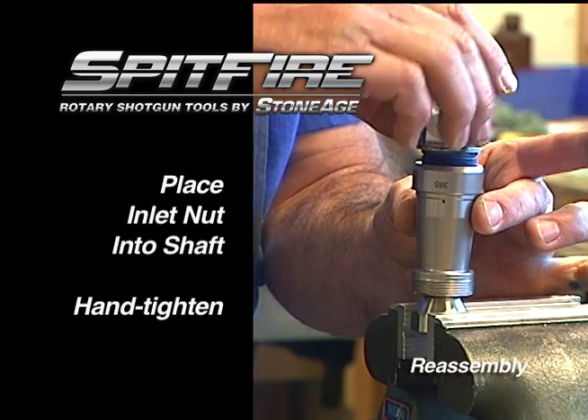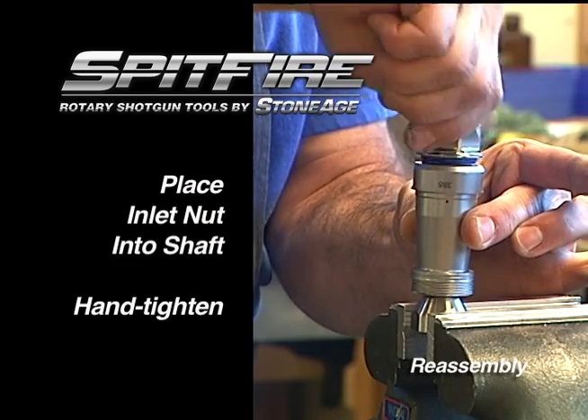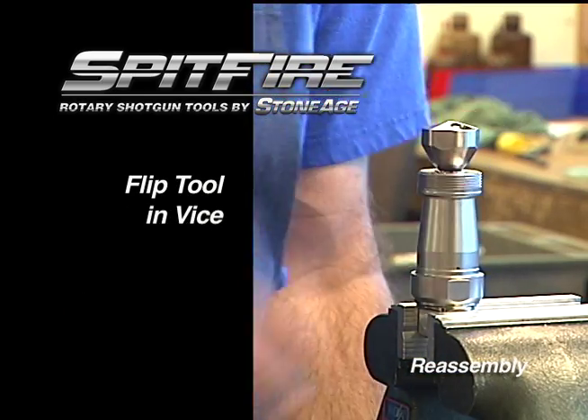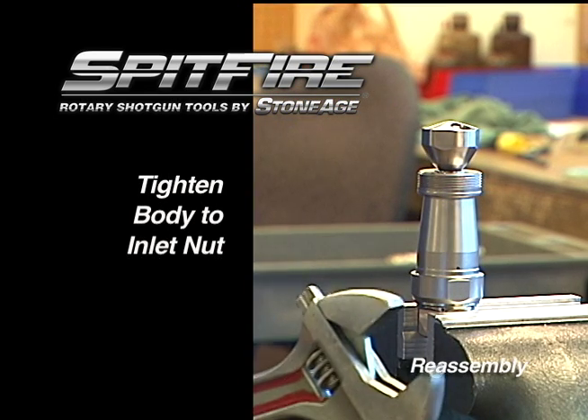Tighten the shaft to the head using the 7/16ths socket wrench. Now hand tighten the inlet nut into the shaft. With the inlet nut hand tight, flip the tool in the vise.